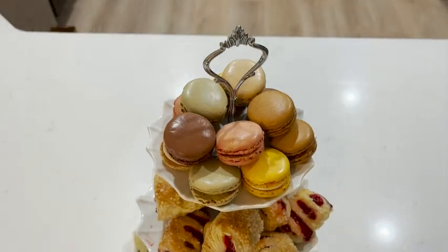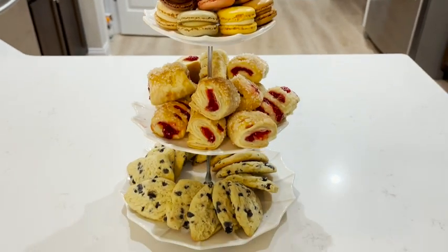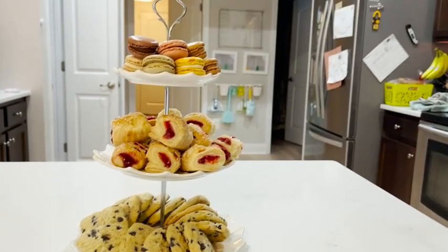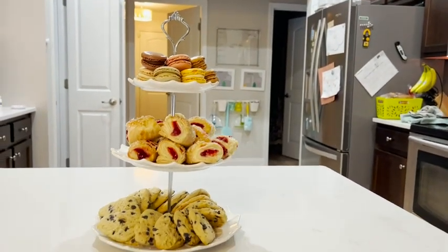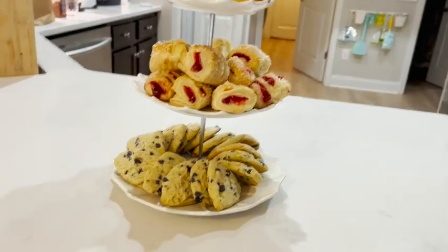Hey, welcome to my kitchen! I'm Lindsay with WTI, and I wanted to tell you about a fancy little cupcake stand that I really like. This is from Checkered Chef — it's a three-tier cupcake stand, but you can use it for so much more, from pastries to sandwiches and everything in between. It makes serving small finger food items absolutely beautiful.